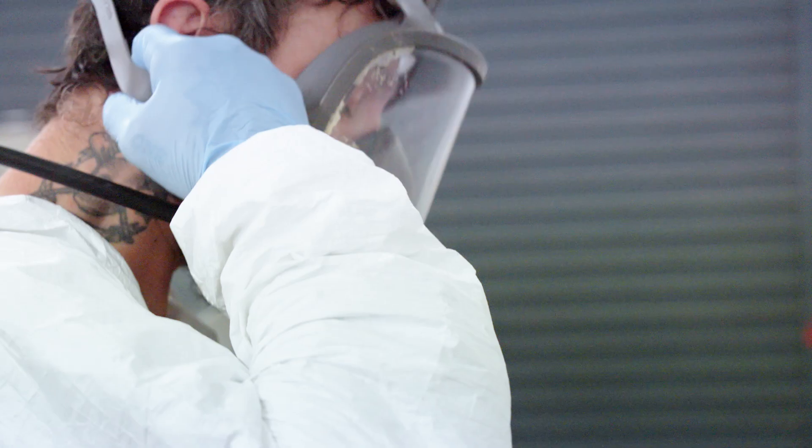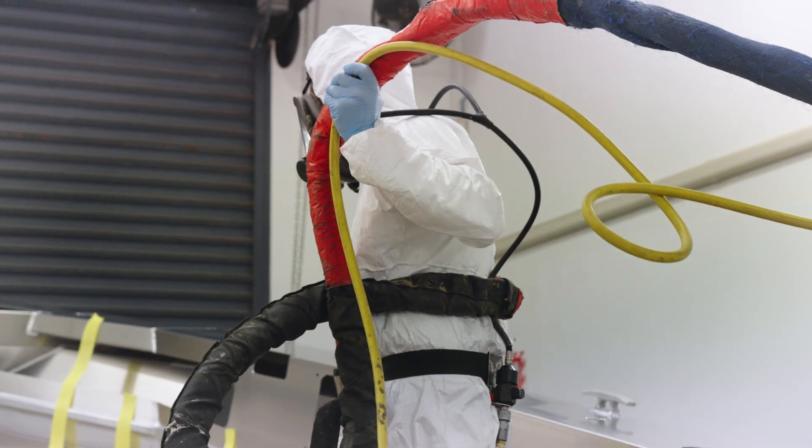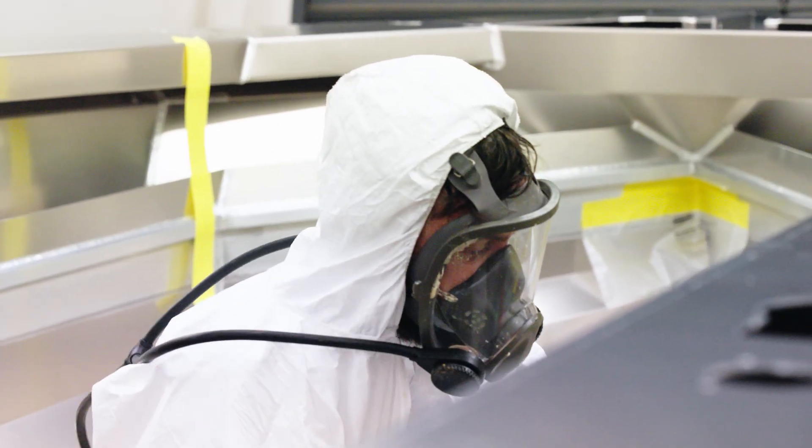The foam formula and the application process have been engineered to ensure longevity of the closed cell foam in a very corrosive environment. The foam acts as a noise-reducing barrier, taking away the loud water slapping against the aluminium hull, and also acts as overall buoyancy.